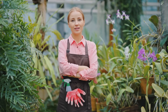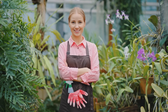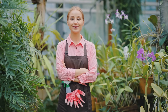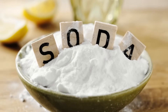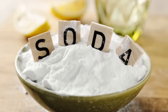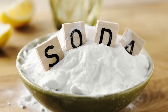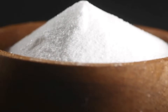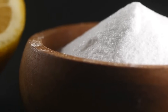Have you ever paused in your kitchen and wondered if something sitting on your shelf could be the secret to a healthier, more vibrant garden? It turns out the answer might be closer than you think, right in your pantry. Forget about reaching for harsh, synthetic chemicals that can harm your soil and the environment. Sometimes the most effective solutions are the simplest ones, like baking soda — a staple you probably already have next to your flour and sugar. This humble white powder, known scientifically as sodium bicarbonate, is famous for its role in baking and cleaning. But its uses go far beyond the kitchen.